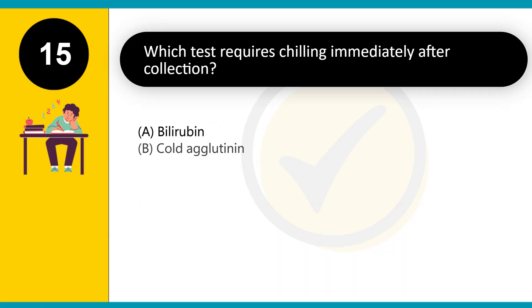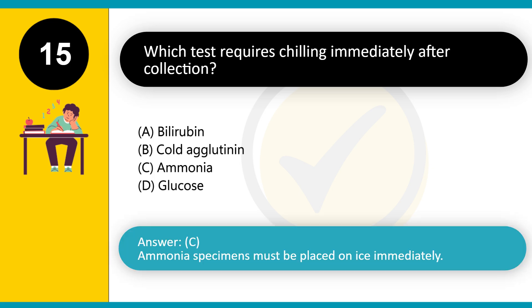Which test requires chilling immediately after collection? A. Bilirubin. B. Cold agglutinin. C. Ammonia. D. Glucose. Answer: C. Ammonia specimens must be placed on ice immediately.